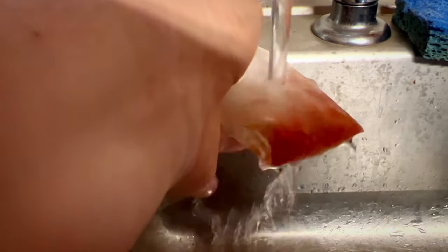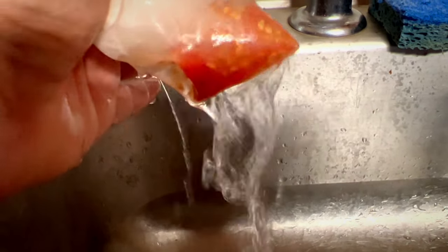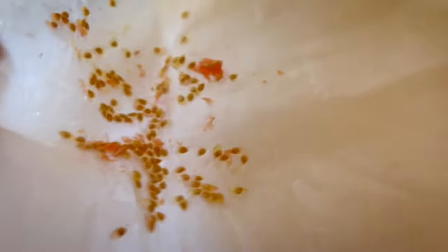I have them in the bag and I'm just going to run some water through them. You can squeeze them too if you want, to help clean some of that pulp off. It's not going to get perfect but it will definitely help clean them off a little bit.